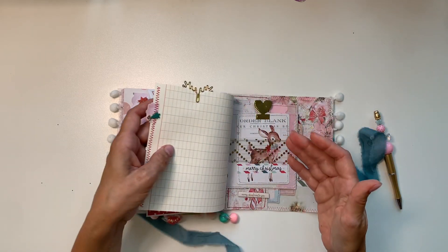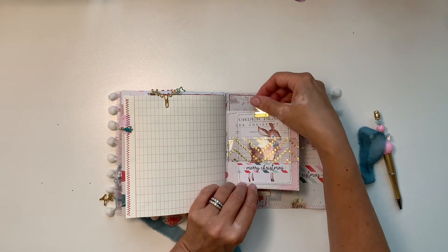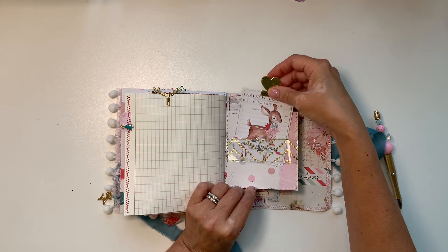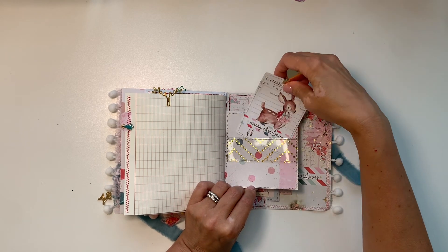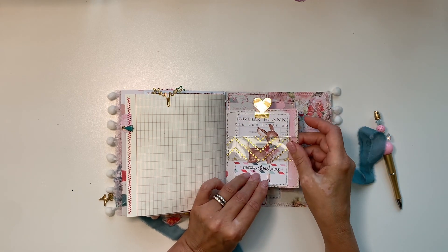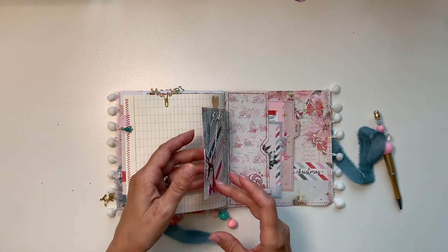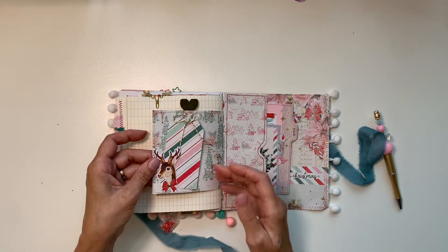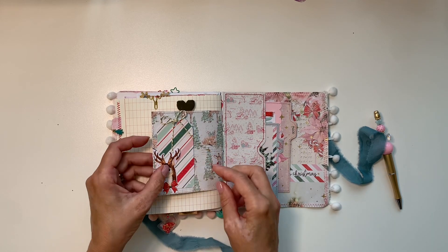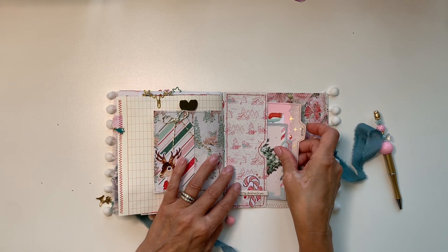A little cluster here — of course I had to sew. There's a Christmas tree and a dangly thing. There's a belly band with rounded-corner pieces from the 4x6 booklet. There's a little tuck spot and a tag living there.